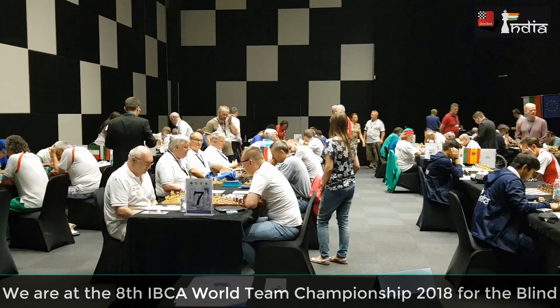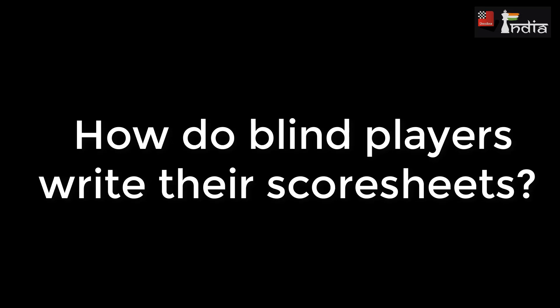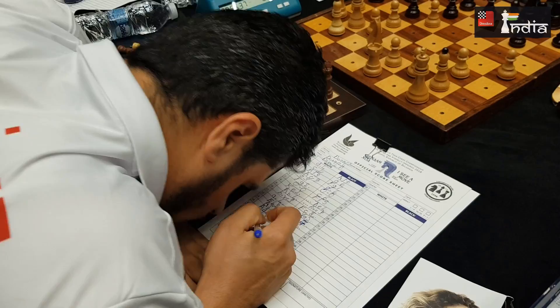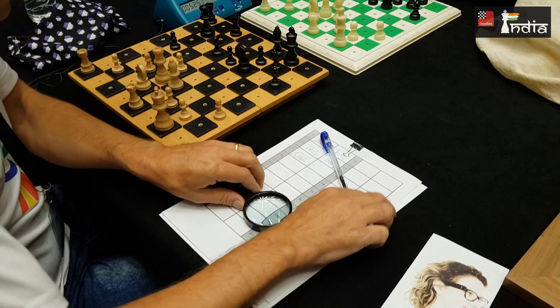We are at the 8th IBCA World Team Championship for the blind and visually challenged, and we are very interested to see how blind players write their score sheets. Here we have a person writing the normal score sheet — he is really getting close to the score sheet to see where he is writing.